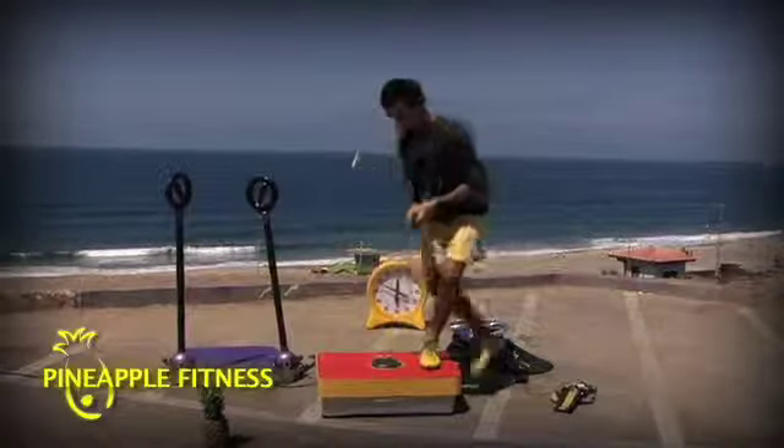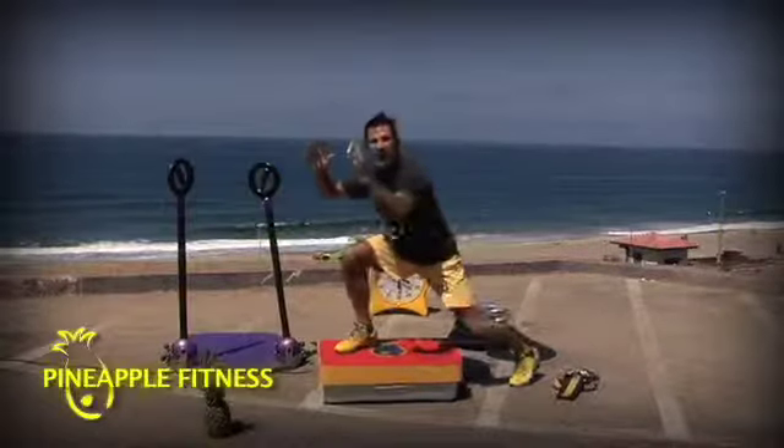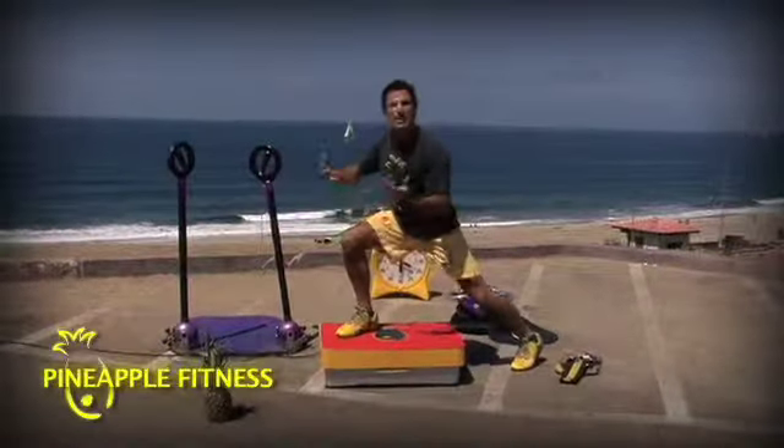Squats, push-ups, lunges — anything. It's just making it stronger, smarter, safer, stretchier. All getting done at once.